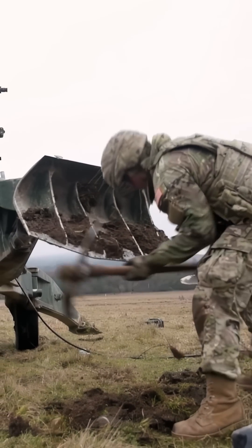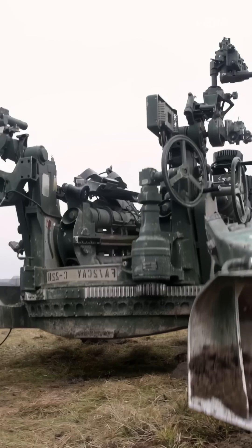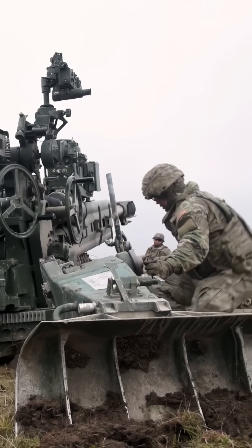This bad boy's got a lot of kickback, so they'll need to make sure that its spades, which are its legs, are stable and dug deep into the ground.